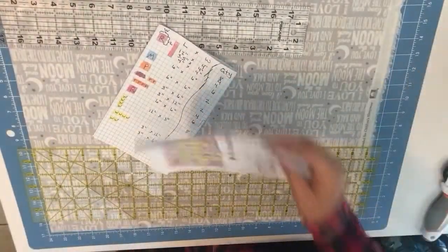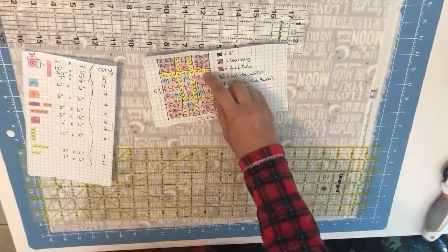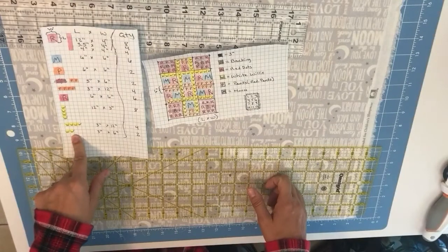Hi, this is Kerhart and I'm about ready to get cutting. On one of my previous videos I showed you how I created the pattern that I plan on making the quilt with, and on this one these are the cuts that I need to make.